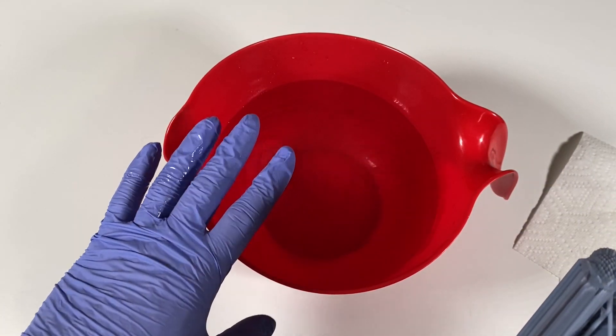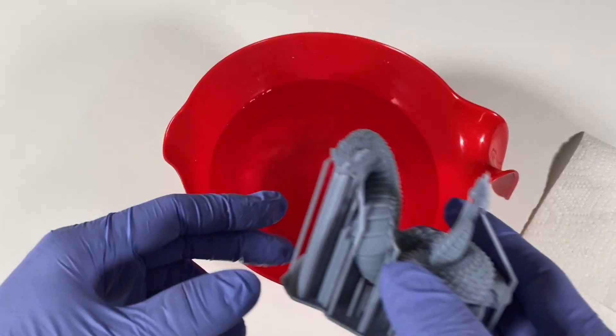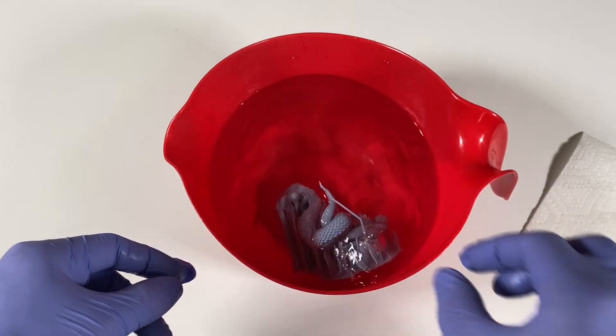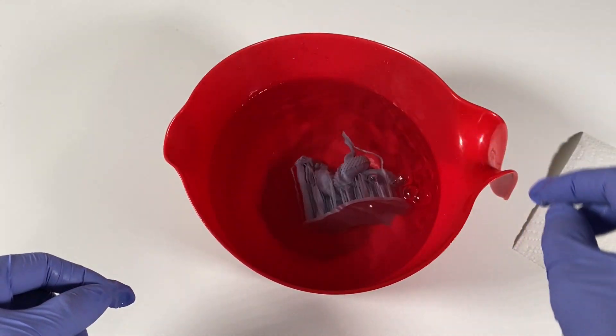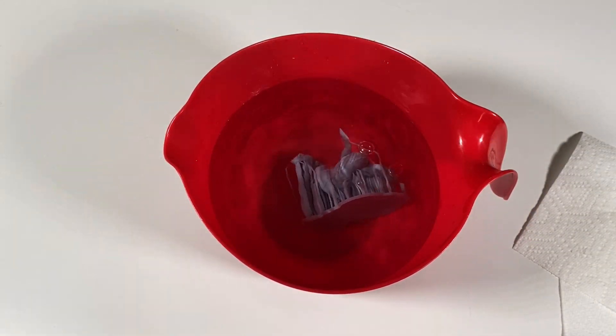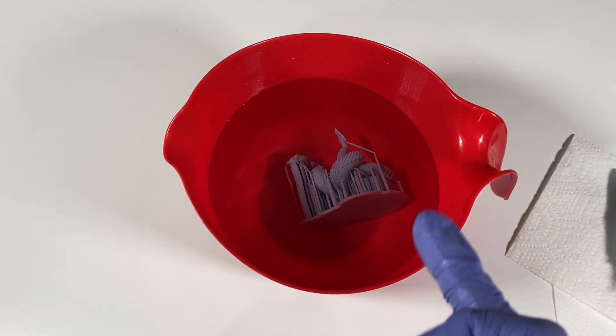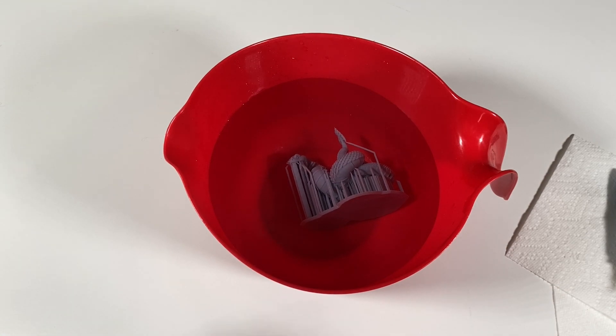This is hot water boiled with my electrical kettle and I'm going to put this baby inside there for 30 seconds and then we will remove the pieces. This is very hot, very much boiled water.